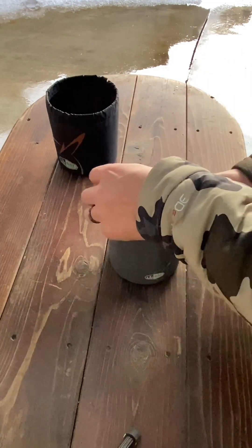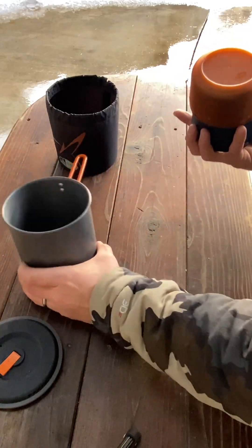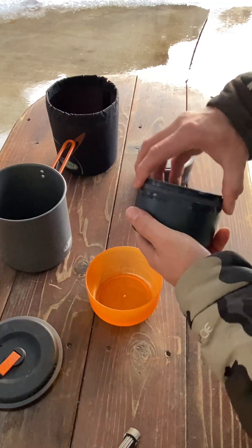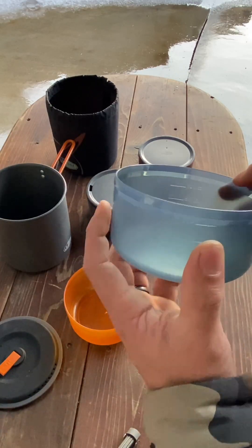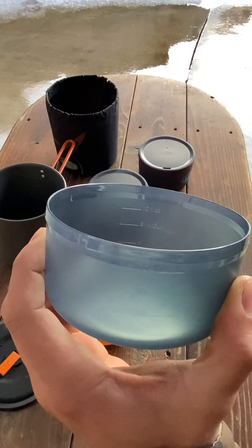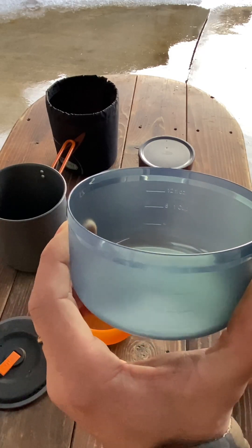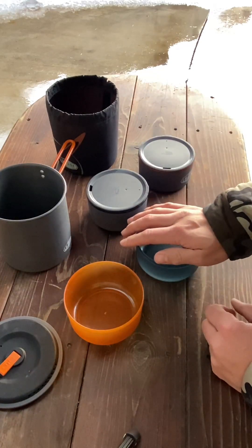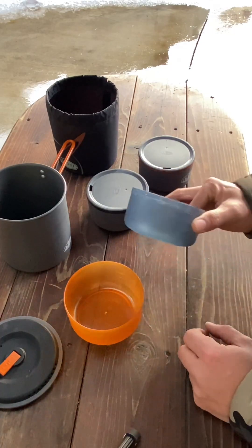It comes with two bowls, and the bowls actually have the ounces marked on them — four, eight, and twelve ounces marked under the bowl. So if you're going to be pouring water into your backpacking food pouch, you're going to want to use one of the bowls to measure out your liquid.